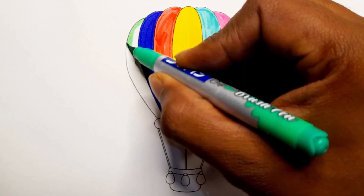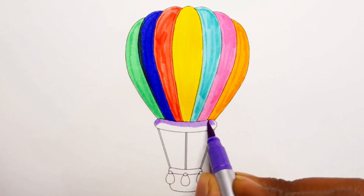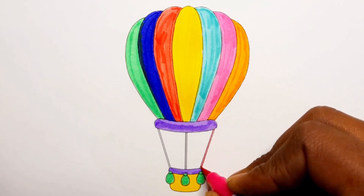Green color. Purple color. Green color. Yellow color. Dark pink color. Green color.